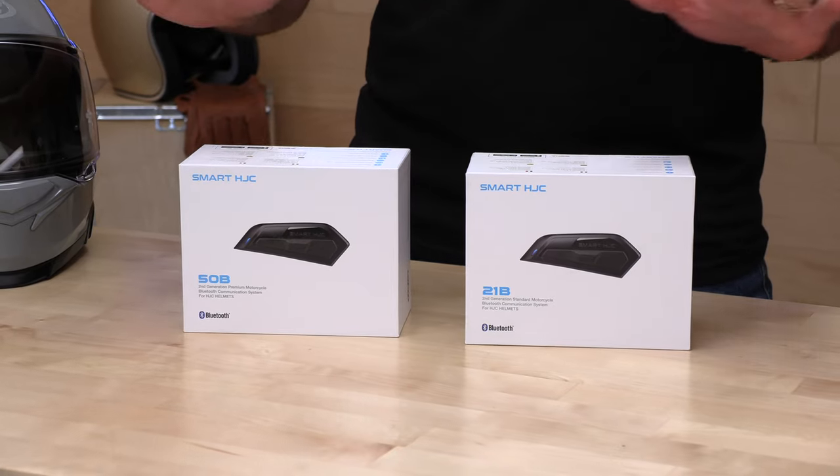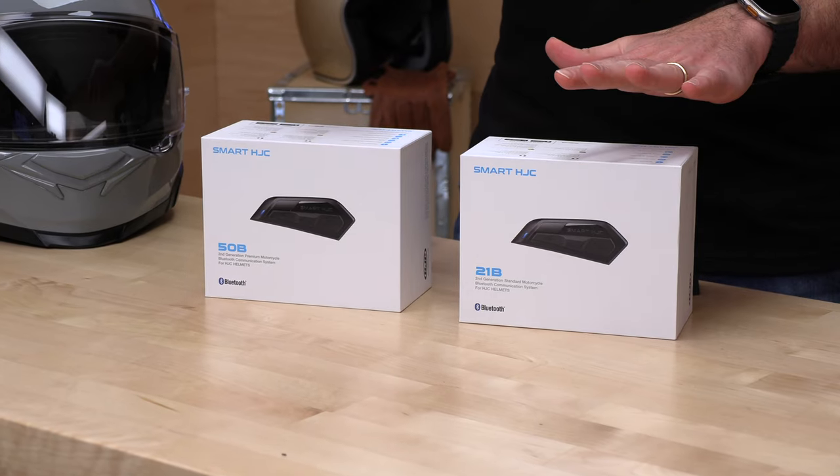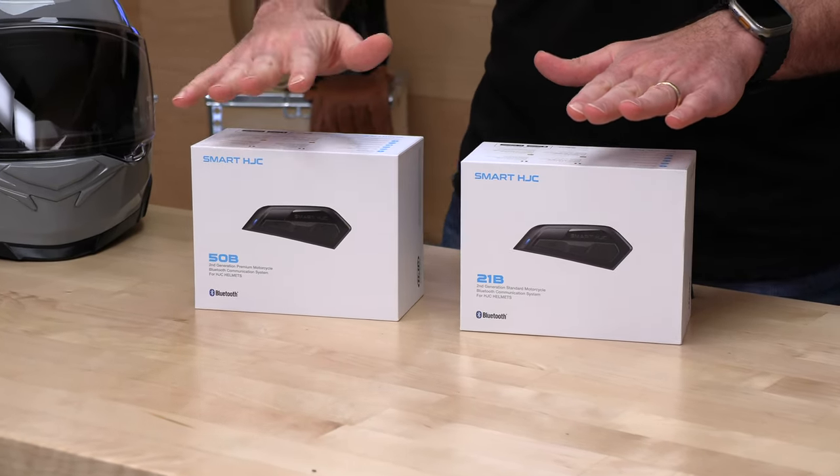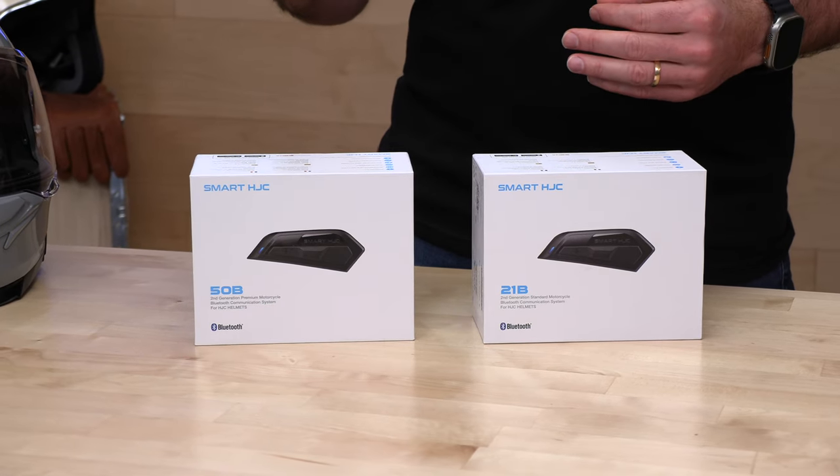You have two options. I'm going to break it down real quick and tell you what the primary differences are, then we're going to do a deeper dive and actually install one into this new HJC i70 helmet over here to my right. You've got the 21B and then the upgrade, the 50B. The 21B is going to come in at $219, making it relatively affordable for a mid to high level comm system, and then you're going to pay an extra $120 — all the way up to $349 — for the 50B.